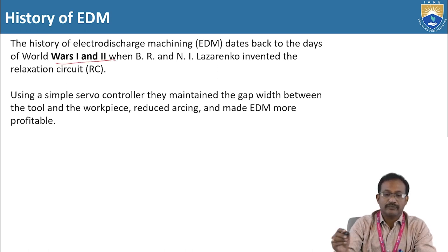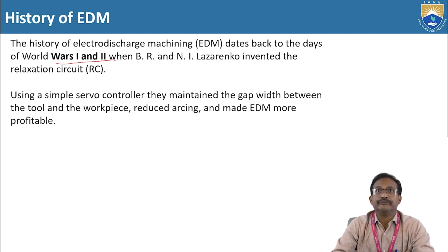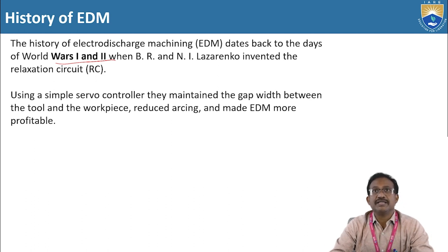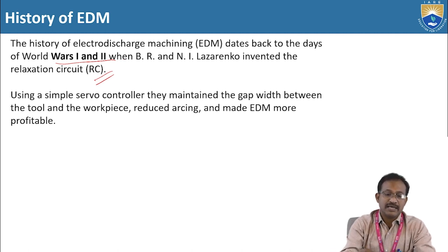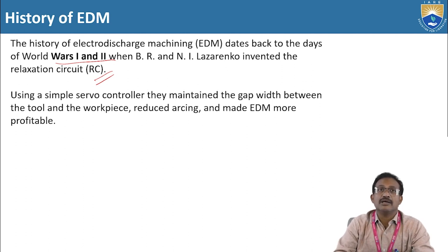The history of electro-discharge machining dates back to the days of World War I and World War II, when BR and NI Lejrenko invented the relaxation circuit, called RC. Presently, electrical discharge machining works with this relaxation circuit RC. Using a simple servo controller, they maintained the gap between the tool and the workpiece, which reduced RC and made EDM more stable.